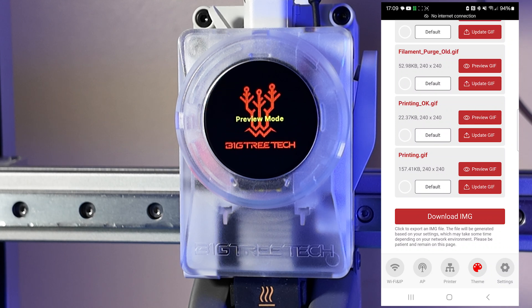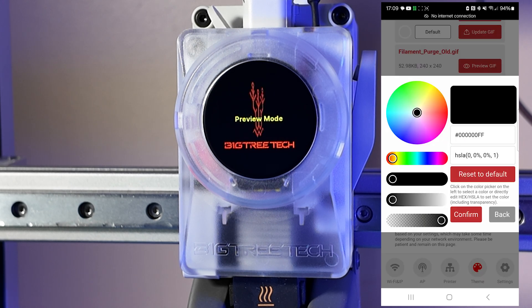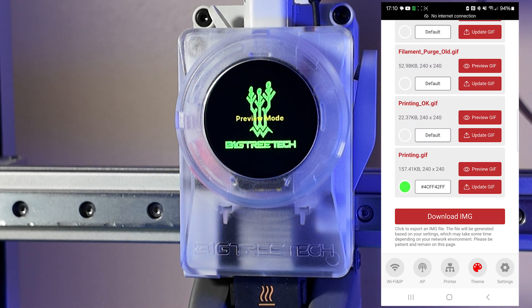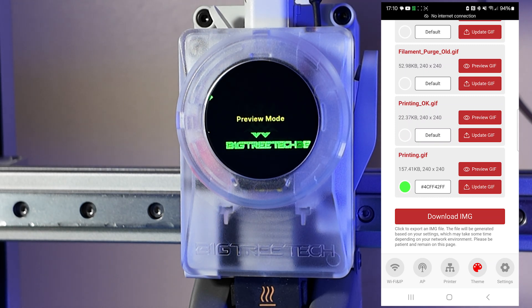You do have the ability to change colors — for example, on my printing GIF, I can go ahead and change the color if I would like. If I want to change the colors and have a uniform theme, I can change the color and it gives me the hex code of that color, so I could make these all exactly the same if I chose.